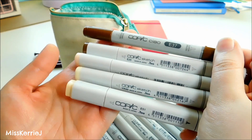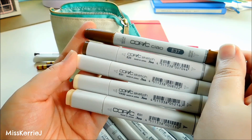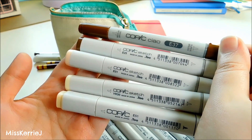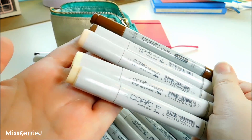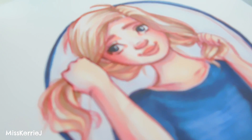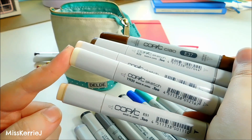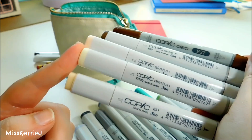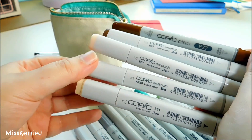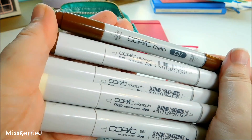Last but not least are the five browns in my pencil case. I use these mainly for skin, hair, clothes, ground, and trees. I have E37, E25, E01, YR30, and E51. E01 is the color I normally put down when coloring a little self-portrait — that's my skin color. E51 is what I use as my hair color even though it's nothing like my actual hair. YR30 is a very pale color called Macadamia Nut — I use it for my bathtub mermaids to color the bathtub, since I don't like leaving white things just plain white.